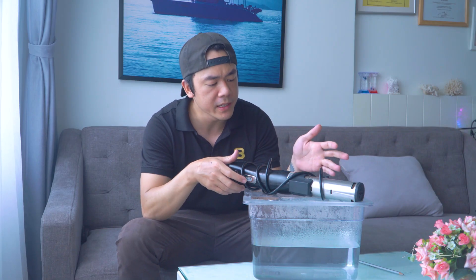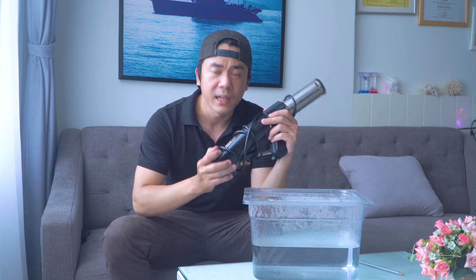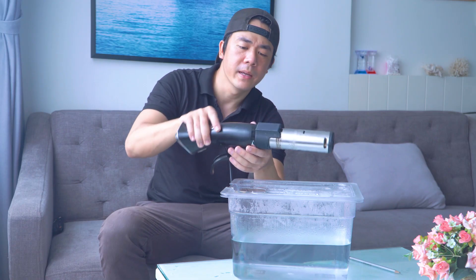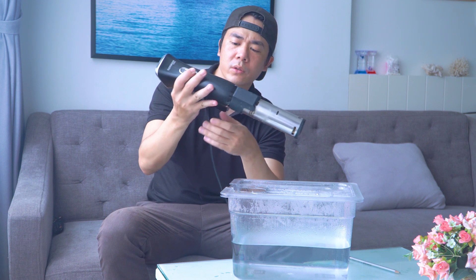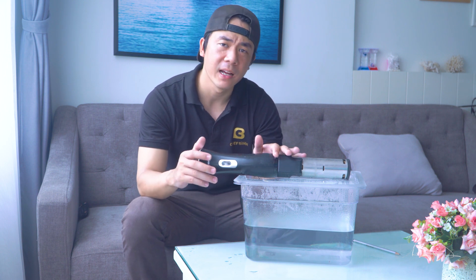Xin chào mọi người, vừa rồi mọi người vừa nhìn thấy những hình ảnh của chiếc máy Suvi. Trên tay mình đây là chiếc máy Suvi, một thiết bị nấu rất là nhỏ gọn. Và hôm nay thì mình sẽ làm một video về cái máy Suvi này. Trước tiên thì chúng ta hãy nói về Suvi - Suvi là gì?